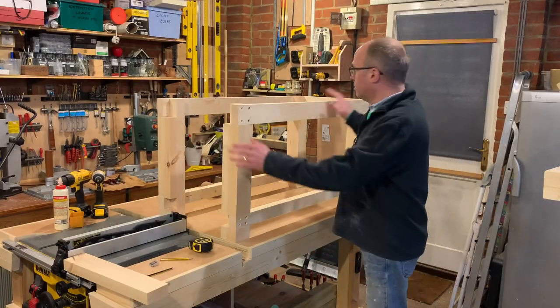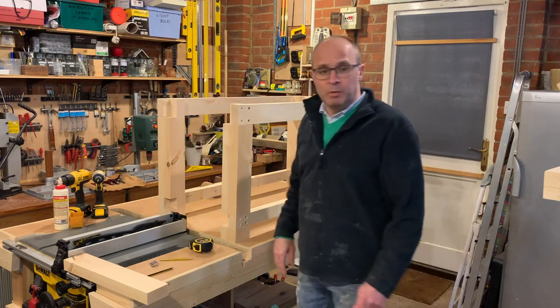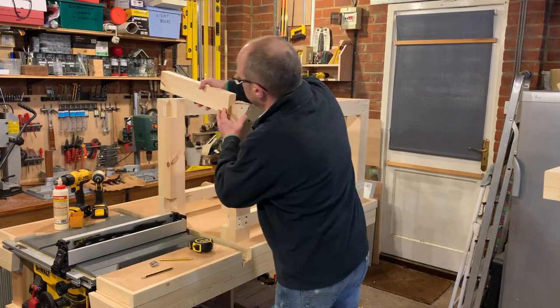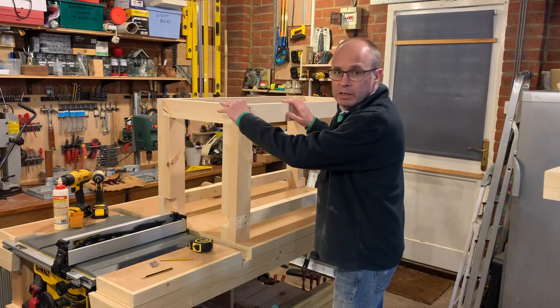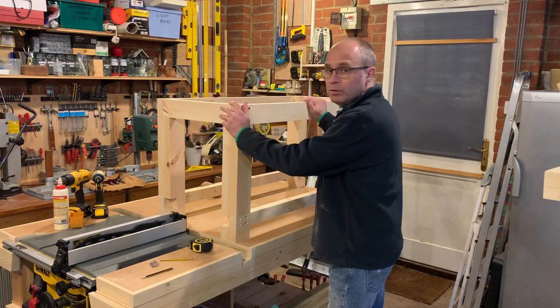As with any bench build you want it to be nice and square, so out with a large square. We've now got the sides - it's a case of a couple of cross members, two tops, a couple of bottoms, gluing and screwing together, and then we have the base of the stand.